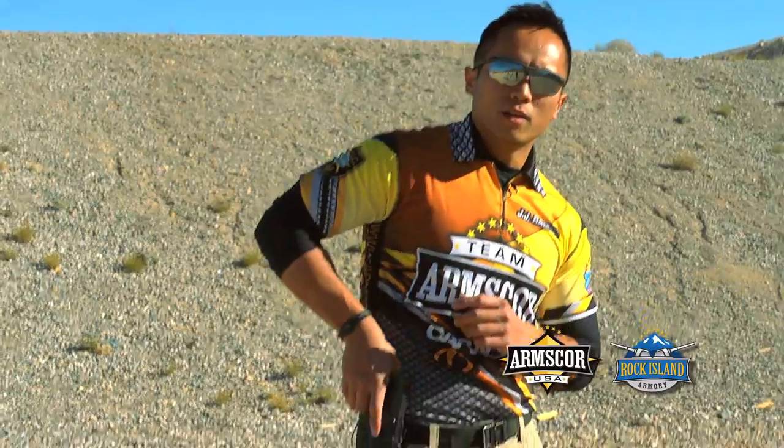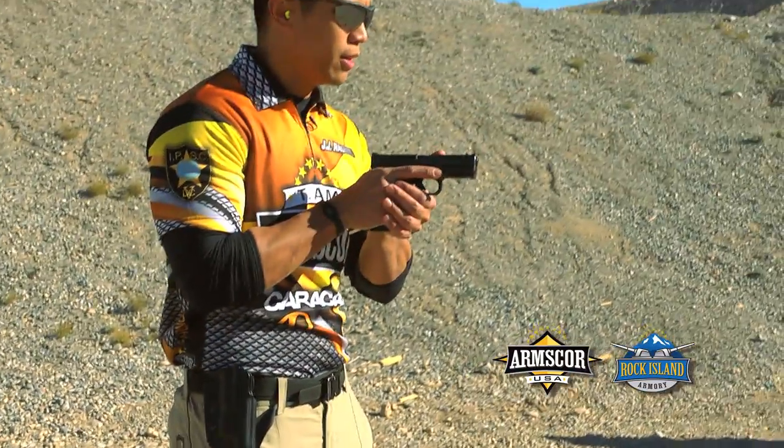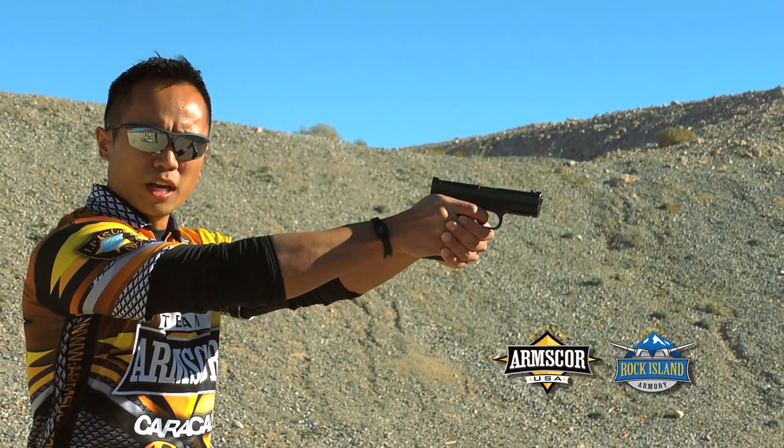We're going to keep it simple. We're going to break it down to three steps. First thing, establish your grip right here from the holster. Second thing, meet and greet right in the center. Third is a presentation, punching out, essentially getting your sights, prepping your trigger, getting ready to fire.